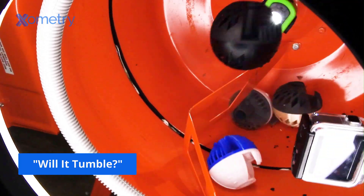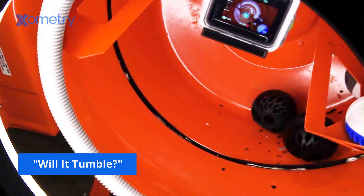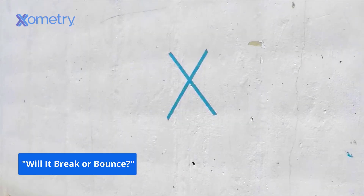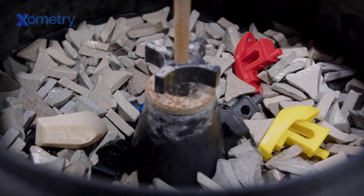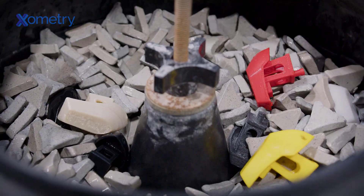In the past, we have torture tested 3D prints using a cement mixer or even high impacts on concrete. This time, we'll be focusing on testing abrasion. We'll be running a couple types of abrasion tests. In our first test, our benches will be media blasted with an abrasive meant for stripping paint and rust from metal parts. In the second, they'll be subjected to prolonged vibratory media tumbling.